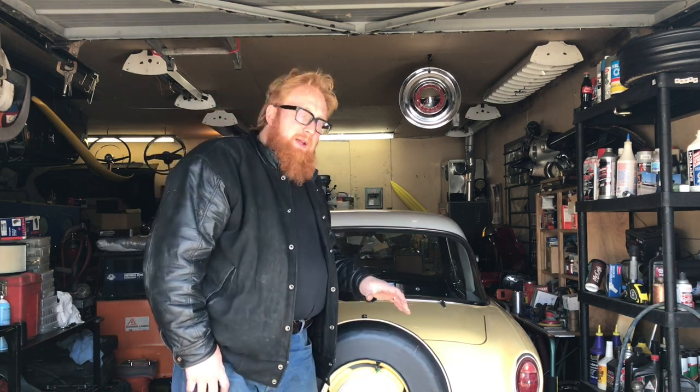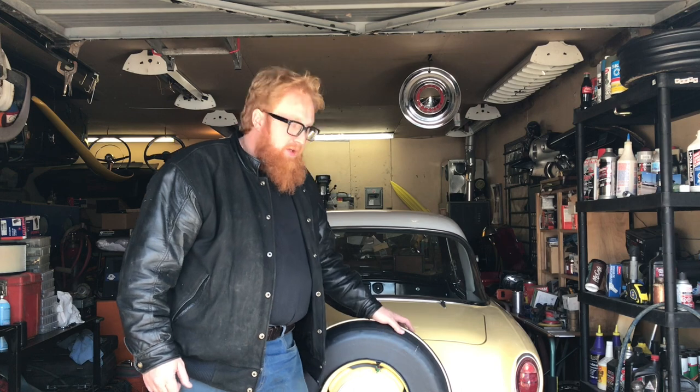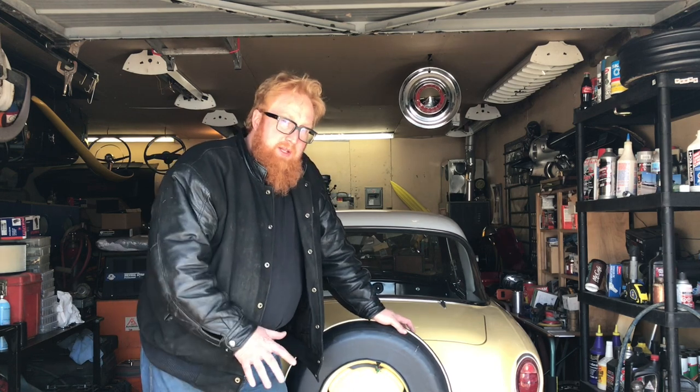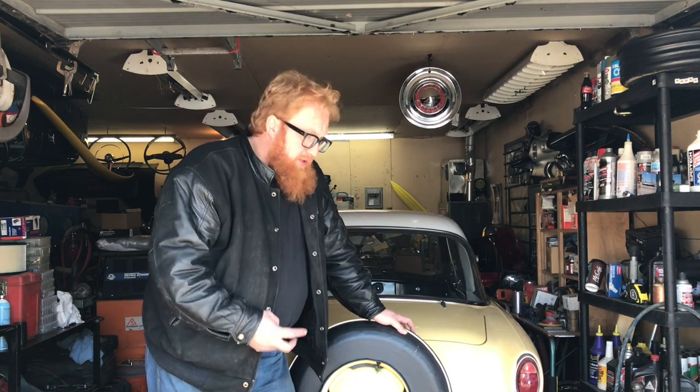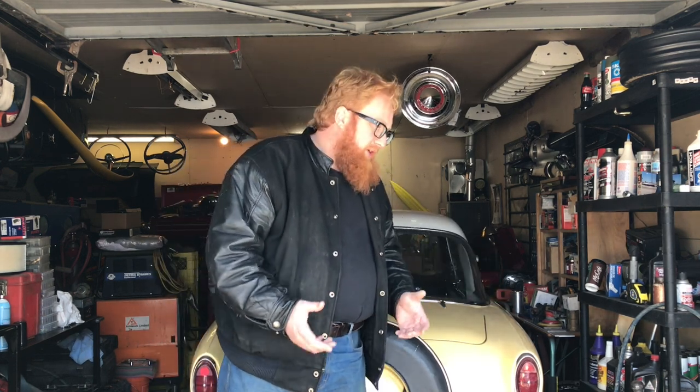Now these cars, you cannot buy a brand new fuel tank for it, which is kind of odd. Maybe not a lot of them around, but it was the same part from 1953 to 1962. But they don't make it, so the only things available are: you can send your tank off and have a reconditioned one sent back to you, which I'm not sure how they recondition them, and I don't really like fuel tanks reconditioned.